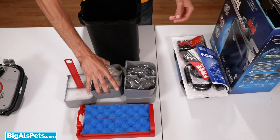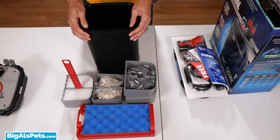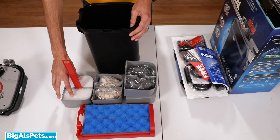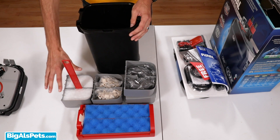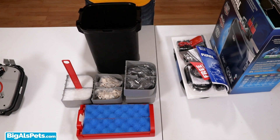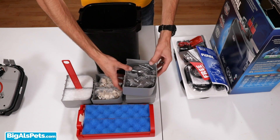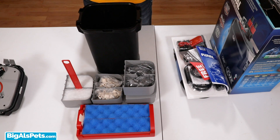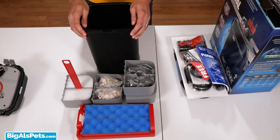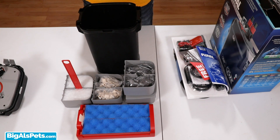The good news is the canister comes with everything you absolutely need to get the canister running. You've got the carbon, so you've got your chemical filtration. You've got the foam pads and the floss pads, so that's your mechanical filtration. And then you've got the biological media there for your biological filtration. Long story short, all three steps are covered, so this canister, as you get it out of the box, is going to be ready to start filtering your aquarium. Obviously, if you wanted to, you could swap out some of the carbon for other types of chemical filtration, like ammonia remover, phosphate remover, and so on — but that's just customization. It's nice to see that everything you actually need is right there, ready to go.